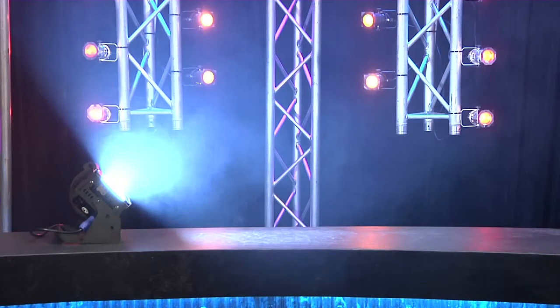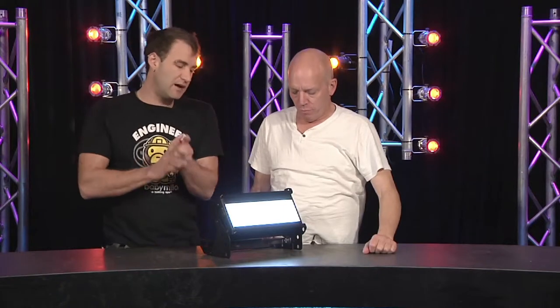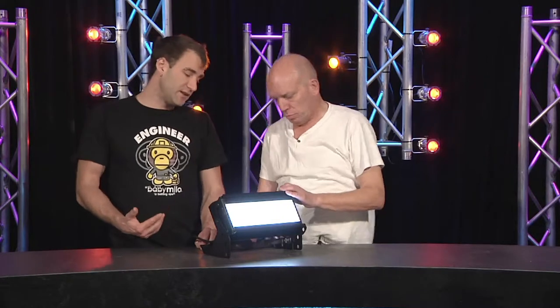You can get beam control — there's a half top hat, a top hat, barn doors, and egg crate louvers for the front. We're going to use this in film and video, and indeed for those applications there are a couple of extra features in there.